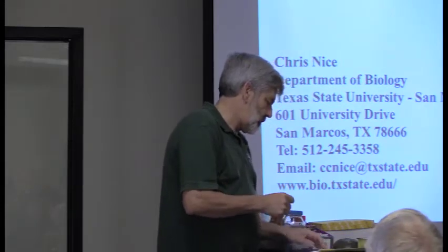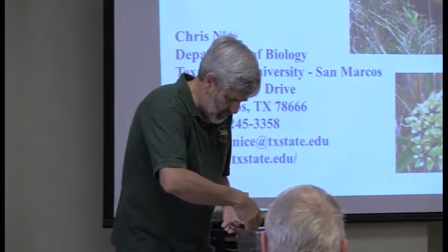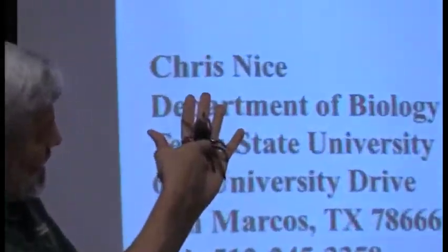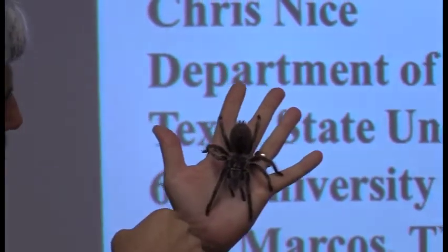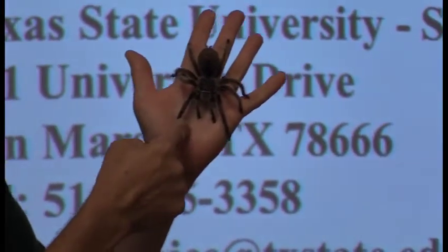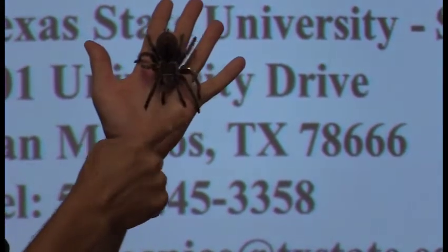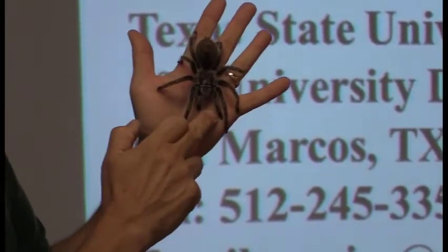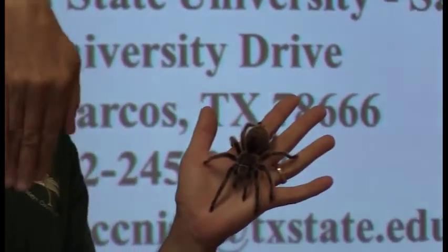The next group would be the arachnids. This is Rosie, she's my rose-haired tarantula, and she's a great example of an arachnid because you can easily see the two body parts and then the eight legs. They also have pedipalps — on a scorpion it would be the pinchers, and on her it would be these right here. I kind of call them the hands for stuffing her face.